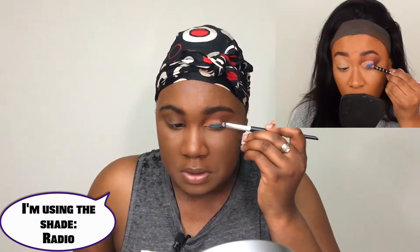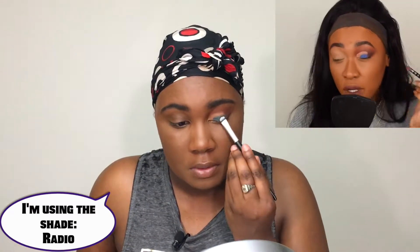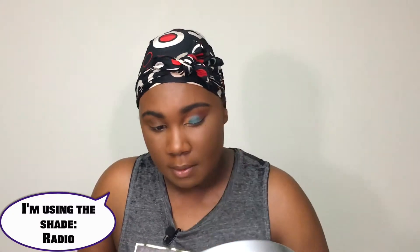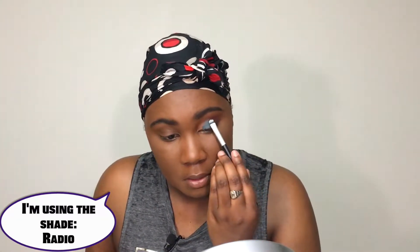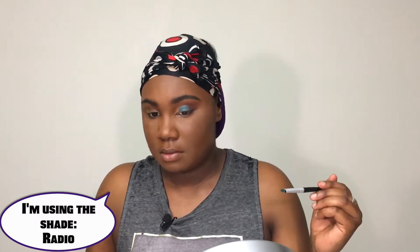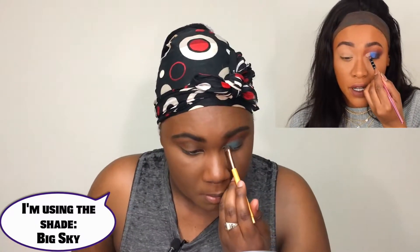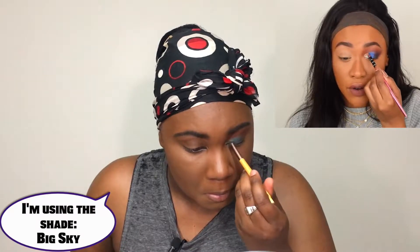The crease is cut. Now I'm going to go in with the blue shade, which is called Rebel for Life, and I'm just going to pop that onto the center of the eye. Then I'm going to go for Shook, which is this beautiful light kind of green teal color, and put that right there.